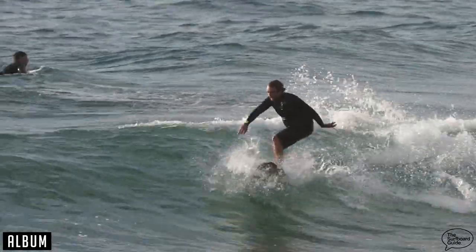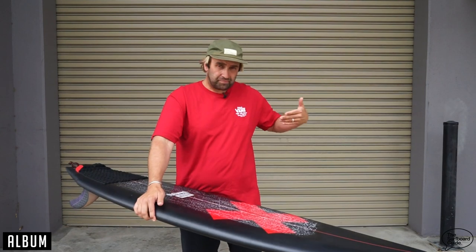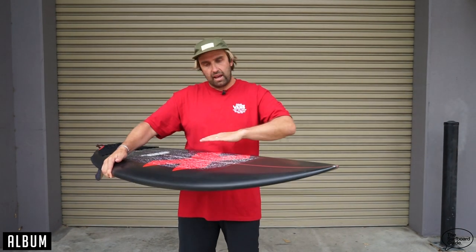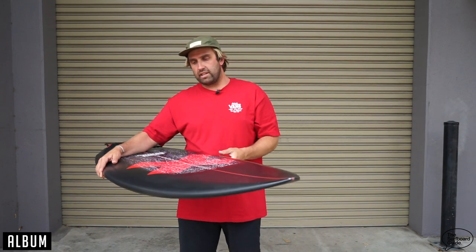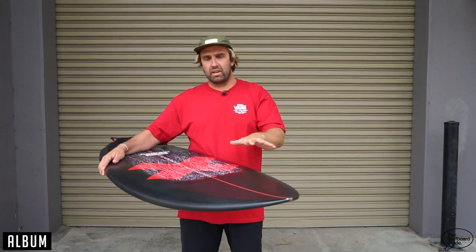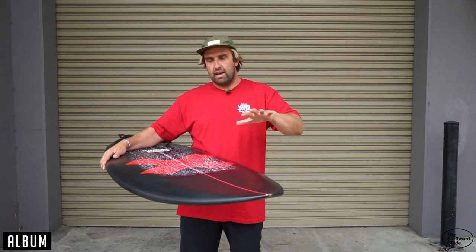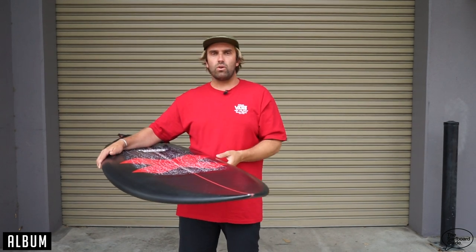Like Asher Pacey and Josh Kerr who ride the board a lot and live up at Snapper — I could imagine chest high to head high Snapper Rocks, this thing would just be phenomenal. You've got this lightly concave deck that holds volume under your chest, so you're getting into waves really easily — there's a lot of paddle power and no wasted foam. People get so fixated on literage, but this has no wasted foam in it. Everything has a purpose and it's in all the right spots.